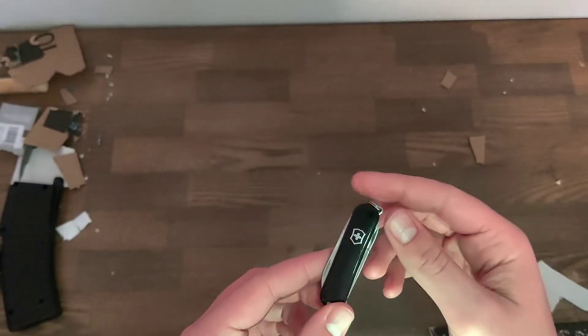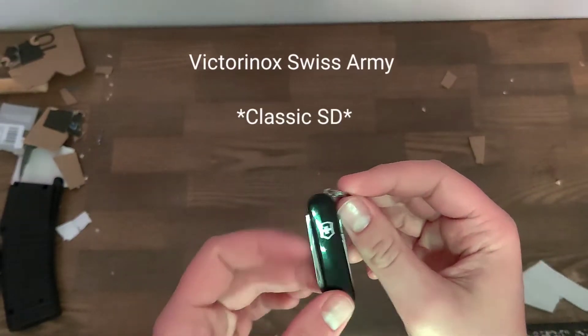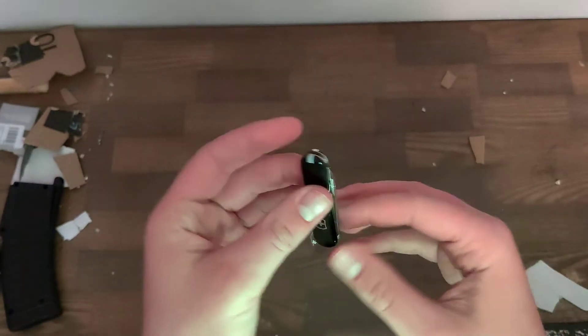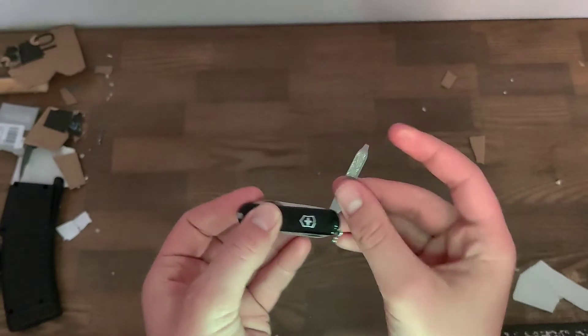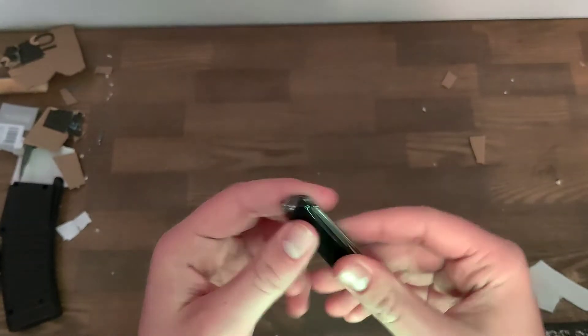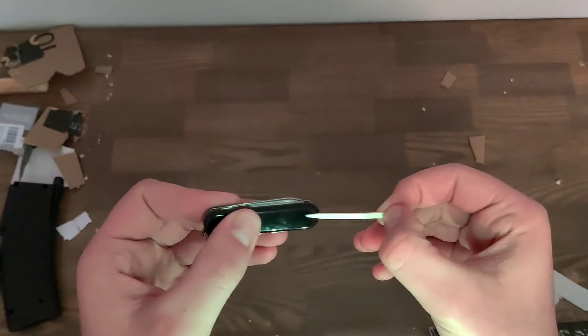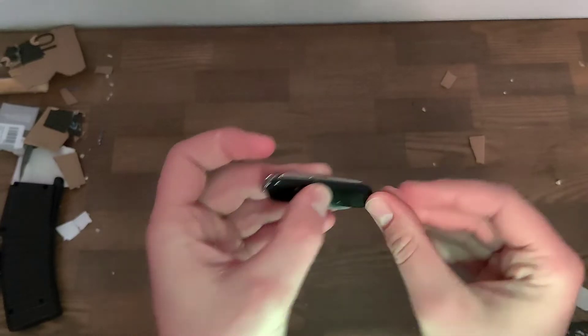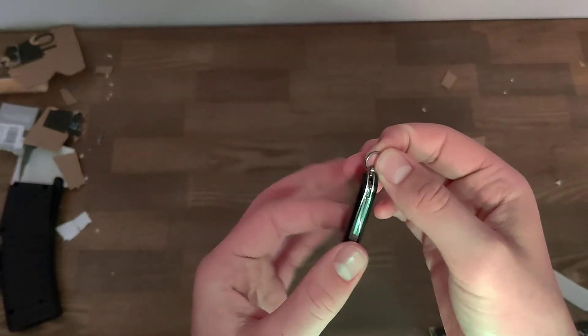We have this knife. It's called the Victorinox Swiss Army Knife, something like that. It has six tools: a knife, a file, a screwdriver, scissors, a toothpick, and tweezers. And if you really want to count it as a tool, it has a keychain ring here.